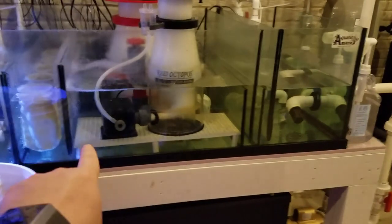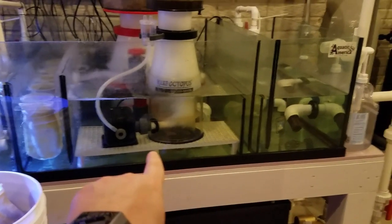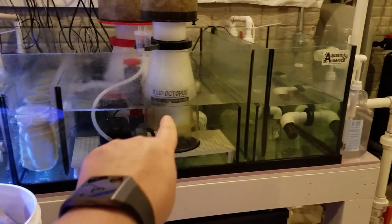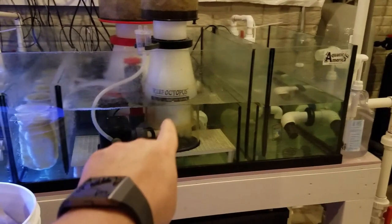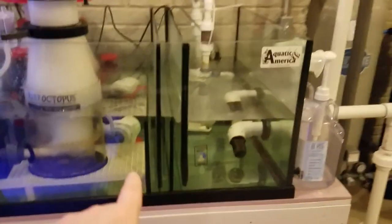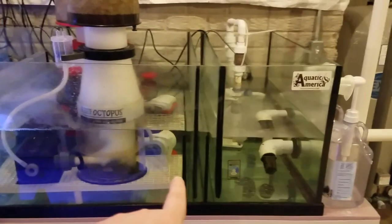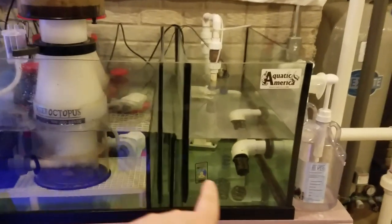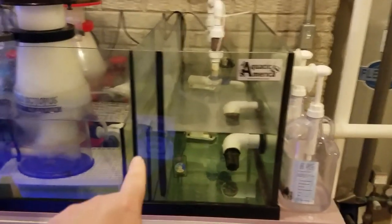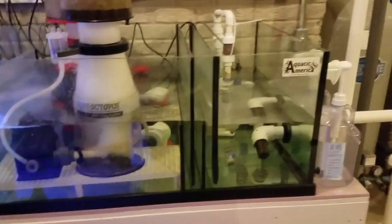The Regal 300 sits basically on the glass, and the Reef Octopus 200 I propped up on a crate a couple of inches so the water line is a little higher for it — it needs around nine inches of water. Then the water goes through double weirs — this is a custom-built section — to the return line. I really wanted to get all the bubbles out from the skimmer section before the water goes back to the return.